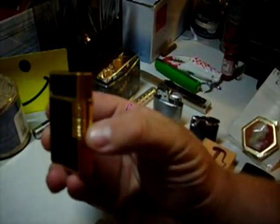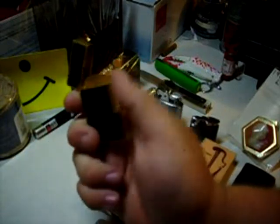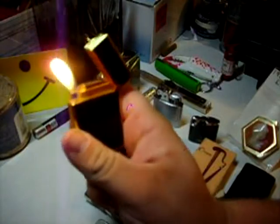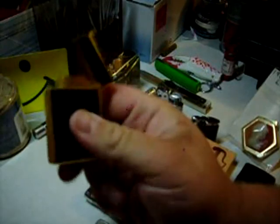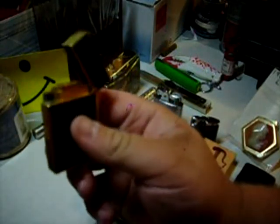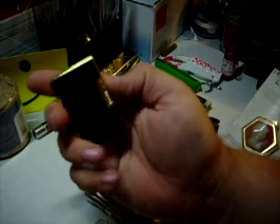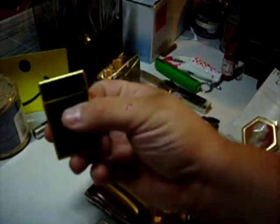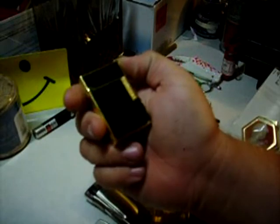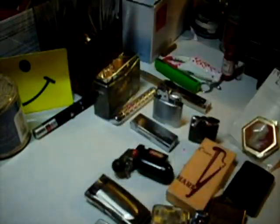Like this one — this is a replica of a ST DuPont, and there's the soft butane. I mean, you just shake it a little and if you're out in the wind or something, that goes out like it's nothing. I got this one from Dino Direct. It's actually holding up pretty good, I like it. I carry it sometimes, around the house and different things.